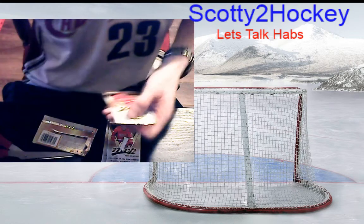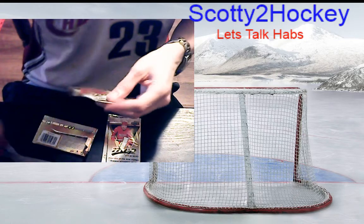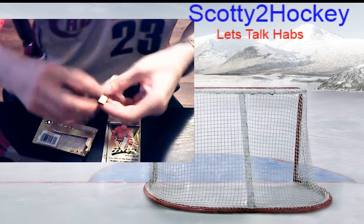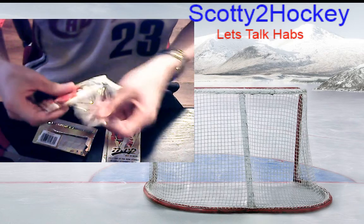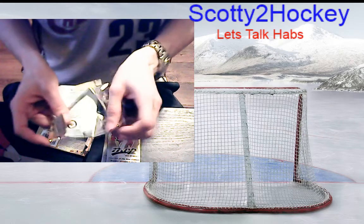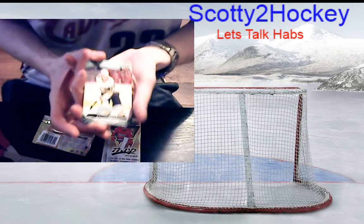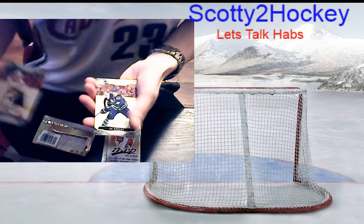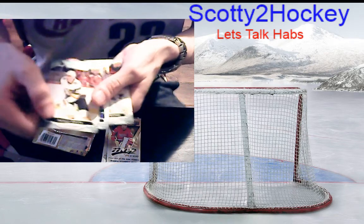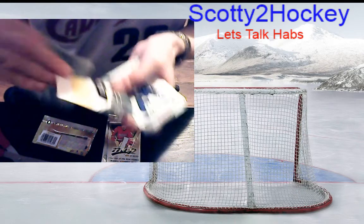Ty Rattie looked really good in the preseason a few years ago but hasn't really done much since. Some people would probably call this sacrilege — wearing a basketball jersey while opening up hockey cards — but man, I love both. Riley Smith base, Bo Horvat base.